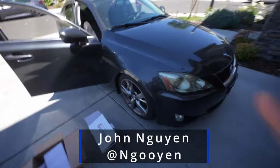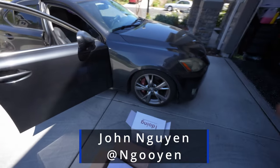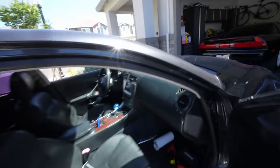Hey everyone, it's your boy John. Today we're gonna do a Lexus — this is my first Lexus. Lexus IS 350, I believe it's a 2006.